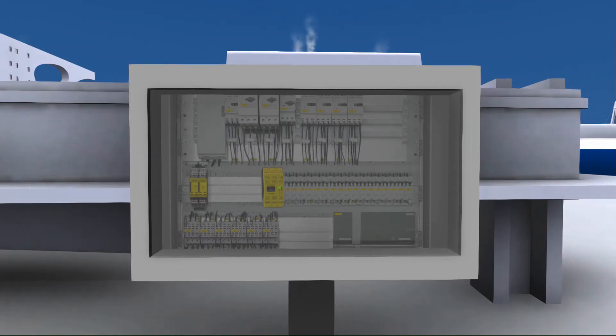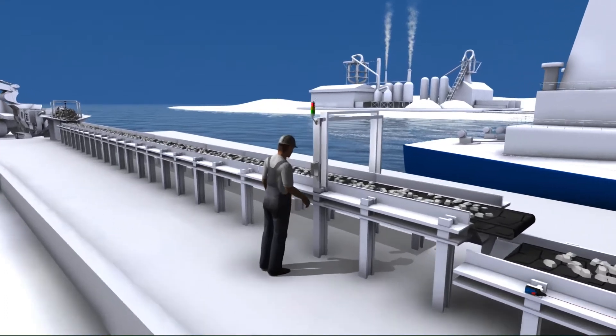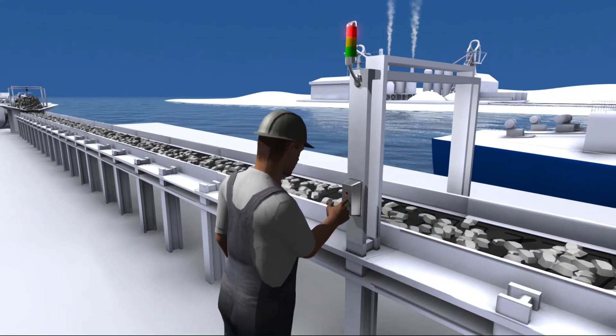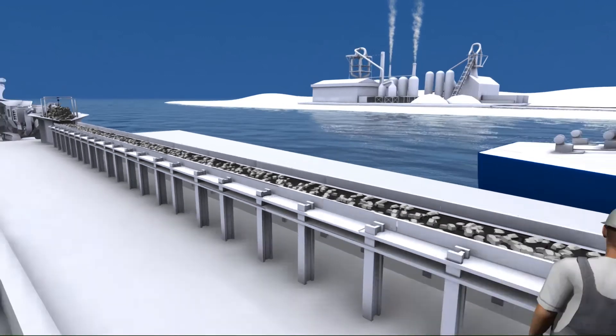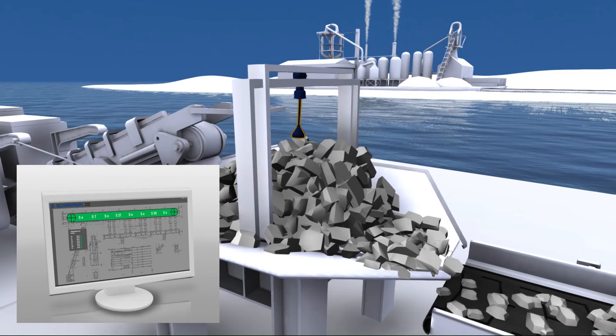Fault signals must be acknowledged before material handling equipment can be put back into operation. Within the statutory guidelines, the restart must be time-delayed and follow an optical and acoustical warning. When the material handling equipment restarts, the build-up of material at the upstream transfer station is reduced and the level switch re-enables the feed of material.